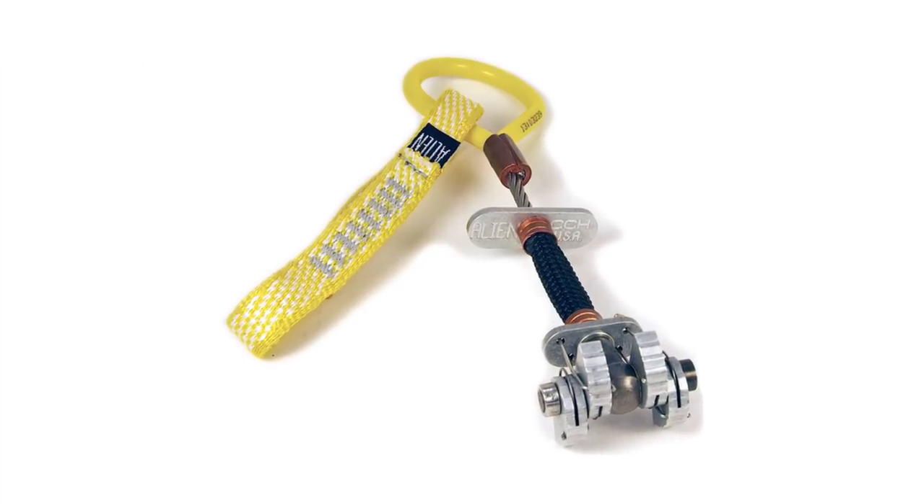My name is Kevin Daniels and I represent Fix Hardware, which represents alien cams, spotters, carabiners, and the Fix climbing line of hardware. I don't really see climbers take as good care of their cams as they probably should in general, and that would go with all the products.